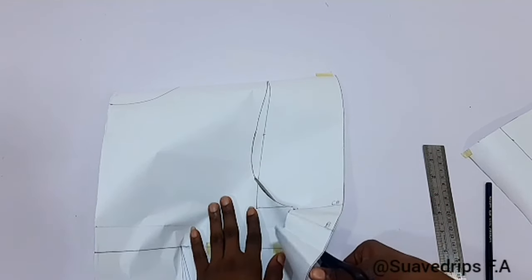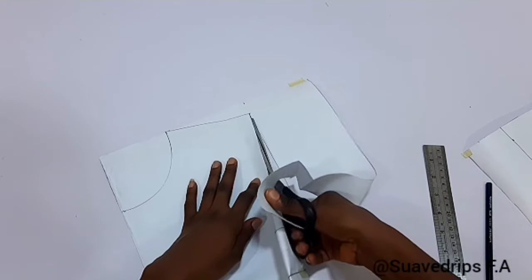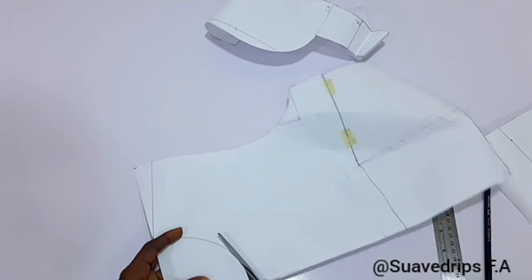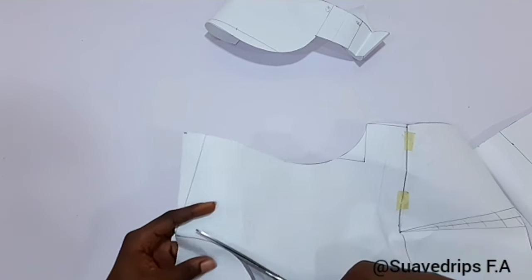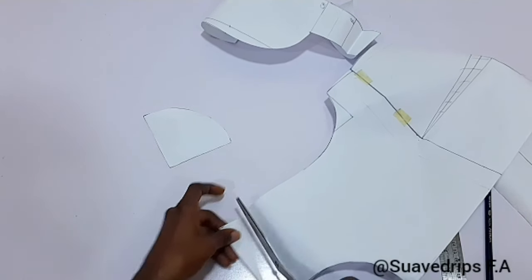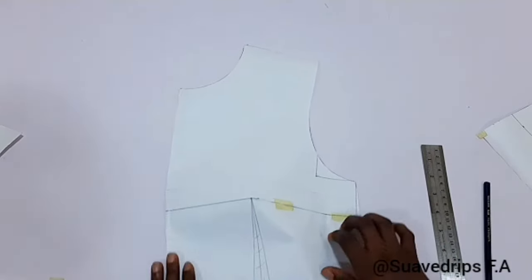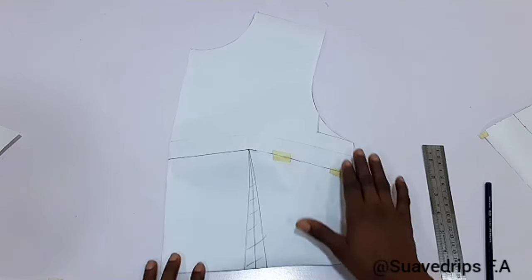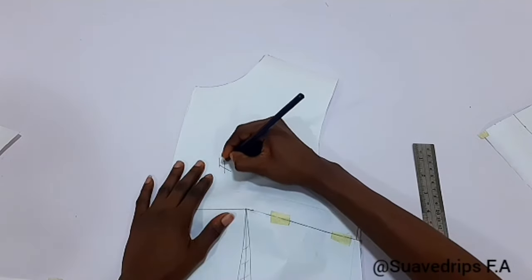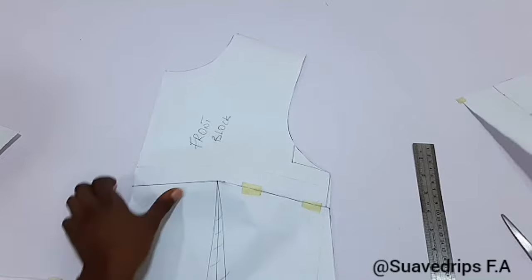Basically we're cutting on the lines we've made. When cutting, make sure you're not cutting deep into your measurements or outside — cut directly on the line. Also remember: the scissors you use for your pattern should be different from the scissors you use for cutting your fabric. This is our front panel — can you see how the bust is already protruding? It's looking more like a dress even though it's not on fabric yet. That is the function of the bust dart.